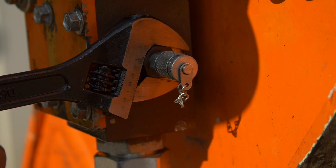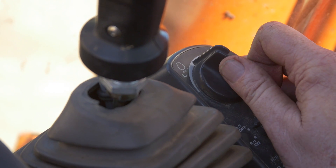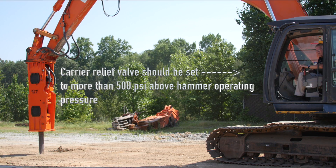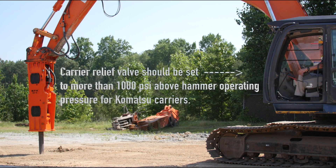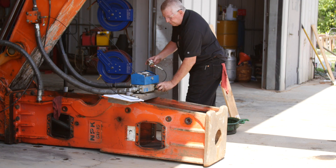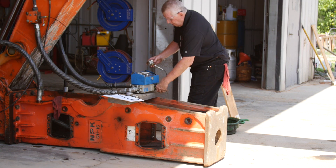Turn the shut-off valves to the off position. Start the carrier engine and set engine speed to fast idle. Activate the hydraulic circuit. The carrier relief valve should be set to a minimum 500 psi above the hammer operating pressure. With Komatsu carriers, the minimum relief setting should be at least 1000 psi above hammer operating pressure.